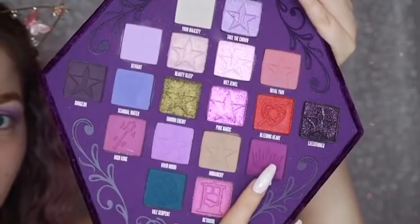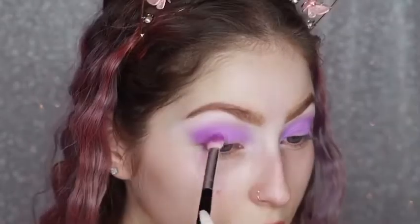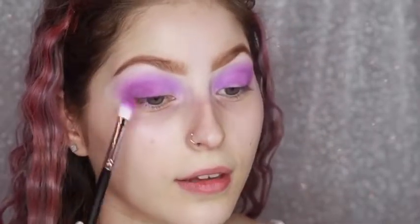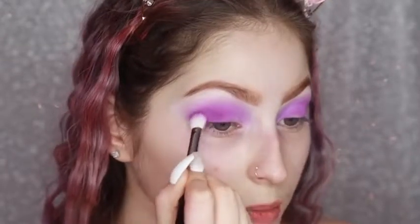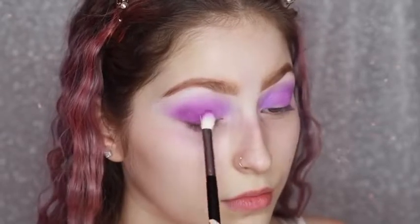Now I'm going to dip into the shade Blood Queen. I'm just going to add this to my outer corner to deepen it. I'm going to cut my crease so I'm not going to focus it too much on the inner part of my eye, and then I'm blending it with the Morphe brush. Such cute shades to put together. I'm continuing to pack on Blood Queen to my outer corner just to deepen the look. I did find it wasn't really working well with the first brush so I switched to the Morphe, packing it on and blending very slowly without a lot of pressure toward my inner corner.